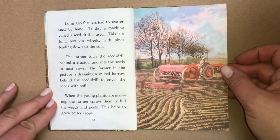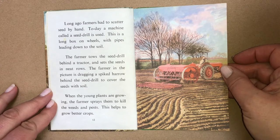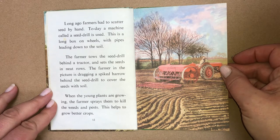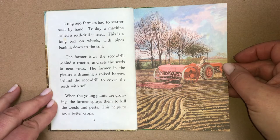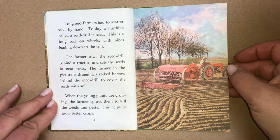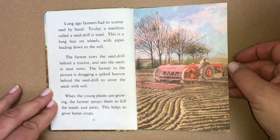Long ago, farmers had to scatter seed by hand. Today, a machine called a seed drill is used. This is a long box on wheels with pipes leading down to the soil. The farmer tows the seed drill behind a tractor and sets the seeds in neat rows. The farmer in the picture is dragging a spiked harrow behind the seed drill to cover the seeds with soil. When the young plants are growing, the farmer sprays them to kill the weeds and pests. This helps to grow better crops.